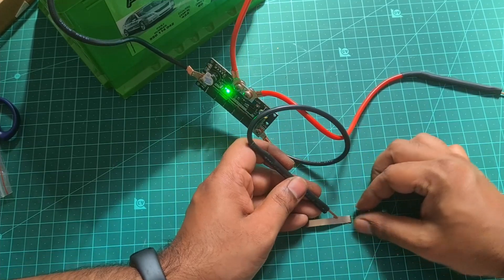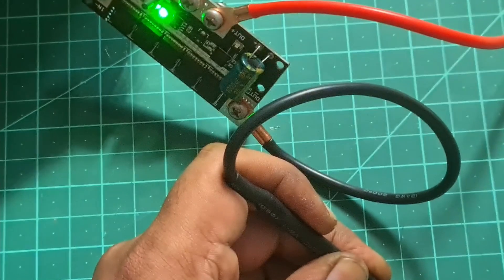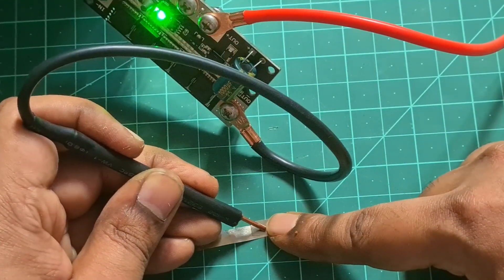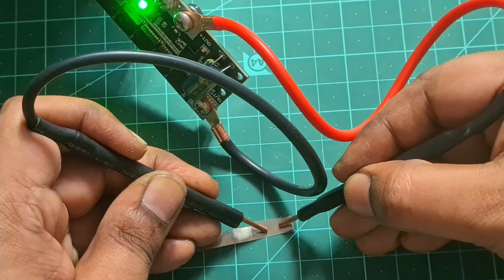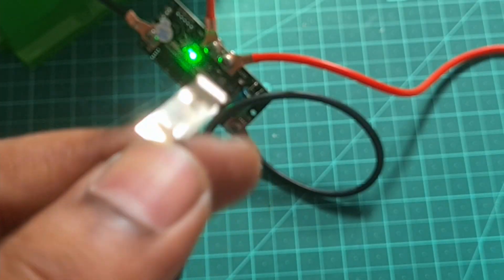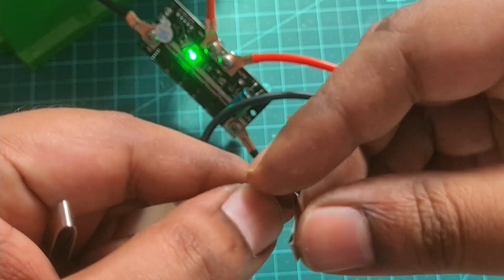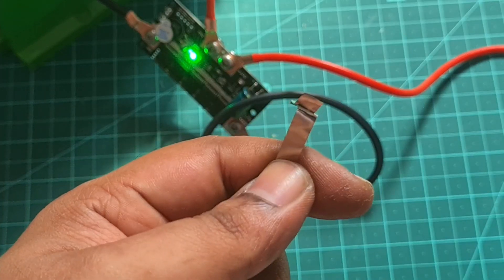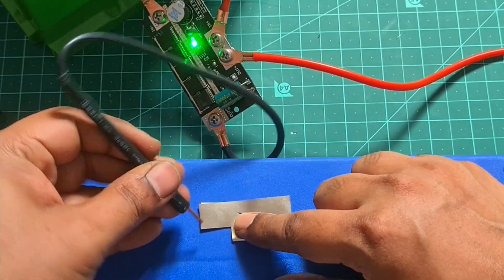I will turn on the first spot weld. The first spot weld is very powerful — the spark is coming. The first spot is correct. The spark is strong. It is a strong spot weld. I will turn on the other side of the spark at the first level.